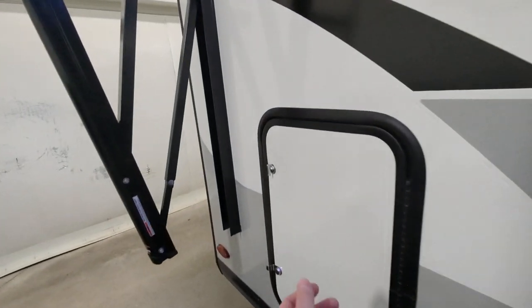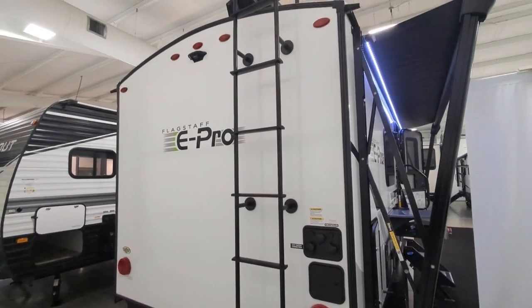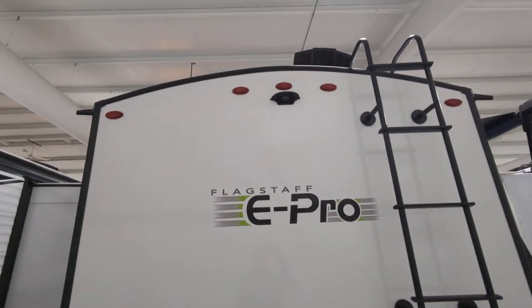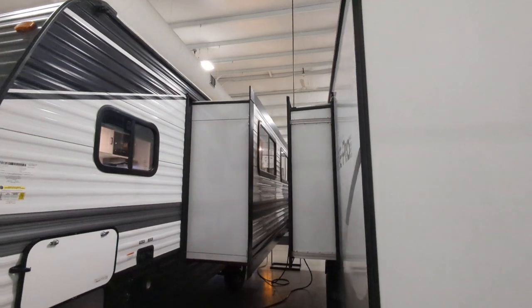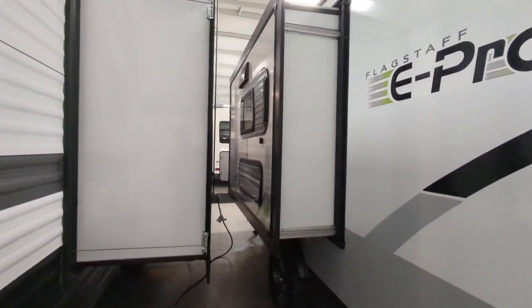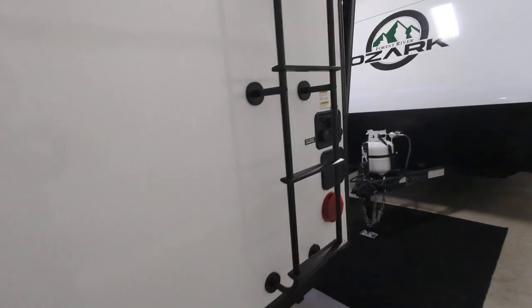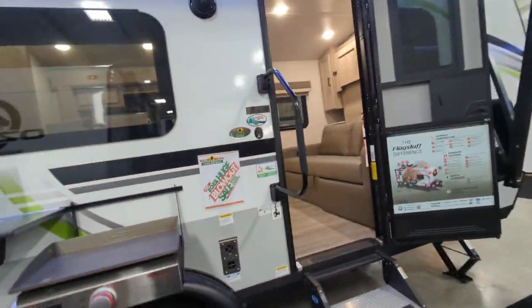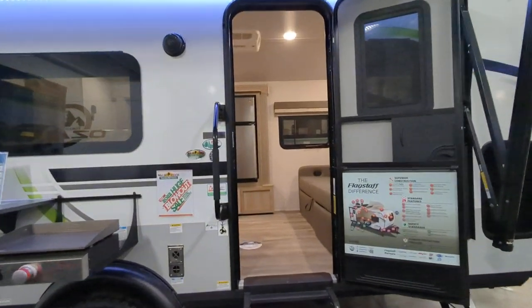You have some storage back here at the back. You do have a ladder on the back, so it's a fully walkable roof — meaning you can get up there, clean it, maintain it, do whatever you need to up there. You can see the AC system right there. This is a 13,500 BTU AC. It also has a 20,000 BTU furnace. You have some storage there and there's actually storage up at the front also. Nice big powered awning with LED lights — you can see the lights are on right now. You do have outside speakers, so you can play those outside speakers or your inside speakers or both.